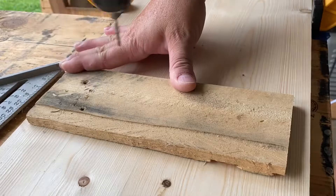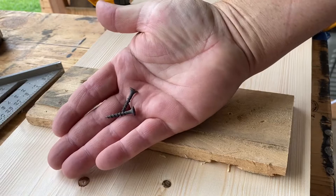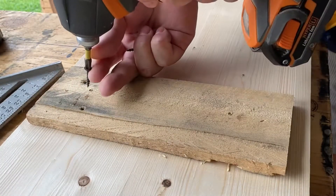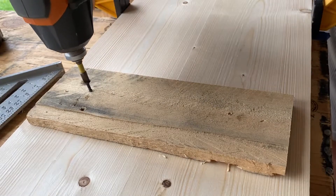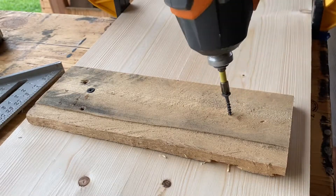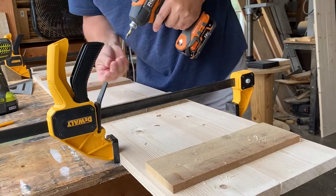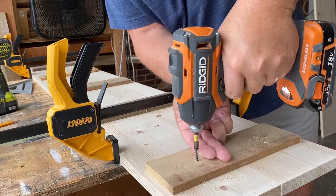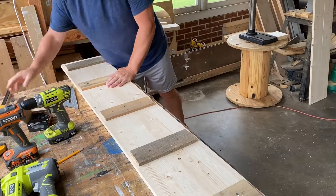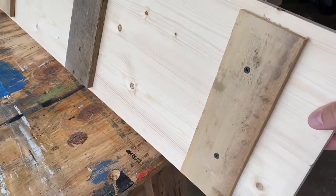Now we're going to drill some pilot holes. We do that because when we put these one-inch decking screws in there, they're going to want to split these boards unless we drill a pilot hole. So drill the pilot hole, use the one-inch screws, and secure these in place on all the slats. And then when we're done, we will unclamp everything and that is it. Looking beautiful, looking ready to finish.